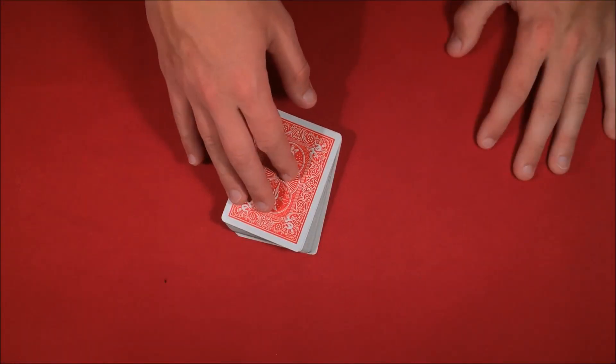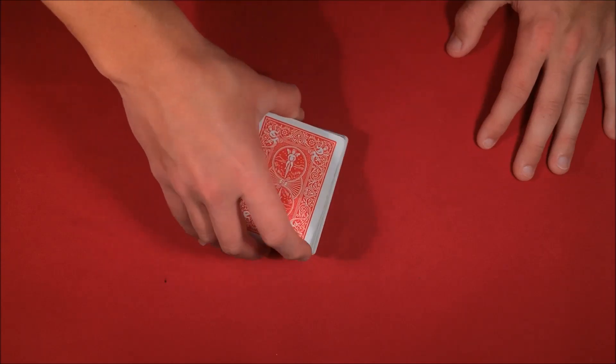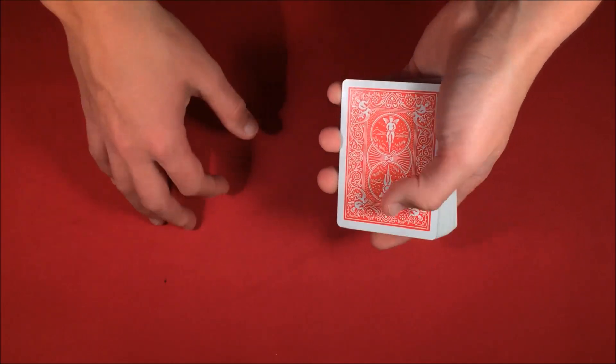Today I'm just going to be showing you this really cool self-working card trick. Here's what it would look like.